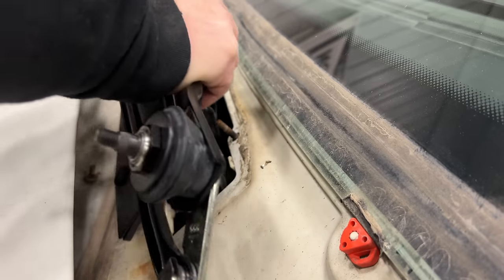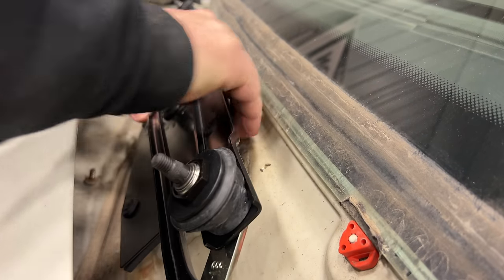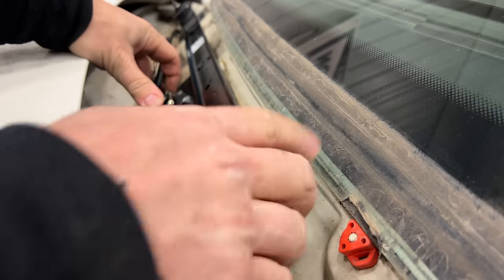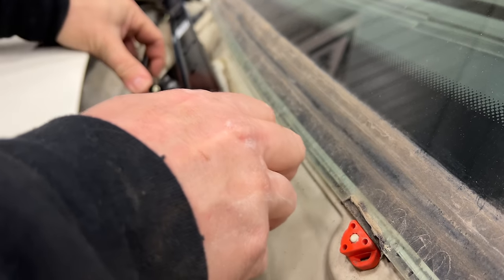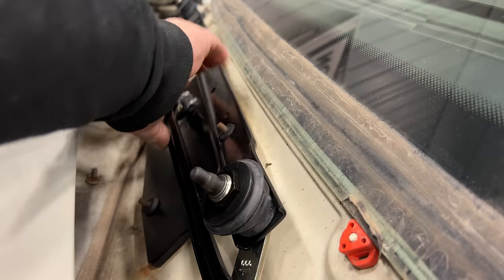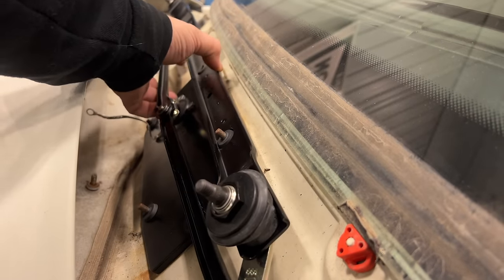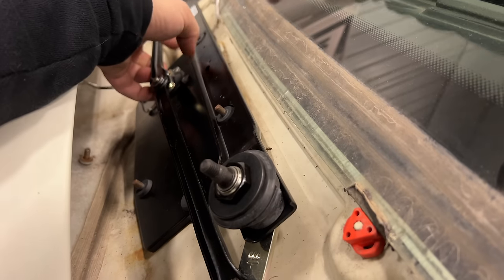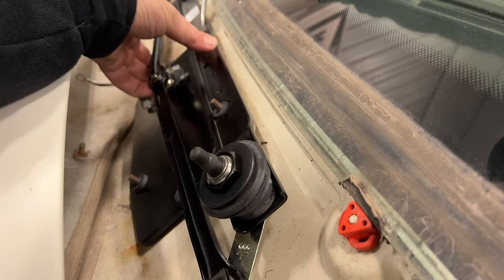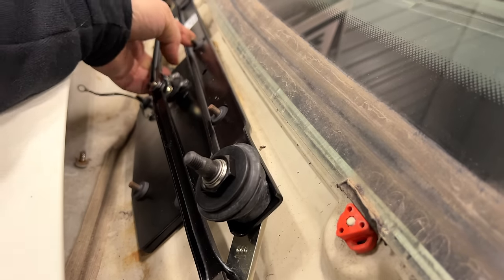Now I'll put everything back together the reverse of the way I took it apart. This stud right here is being pushed in, so I'm going to try to hold that with my screwdriver. Now I can pop it out where it needs to be.